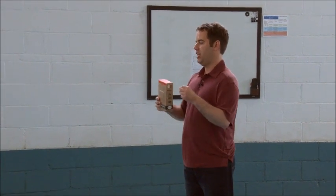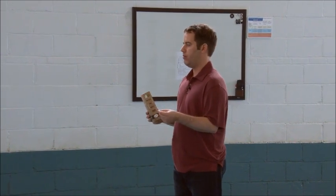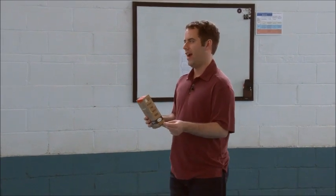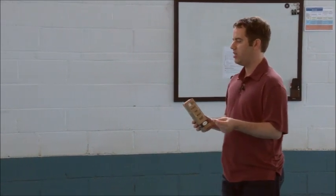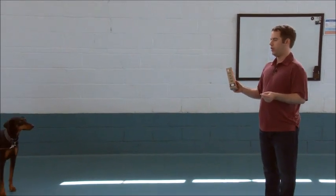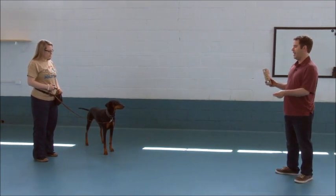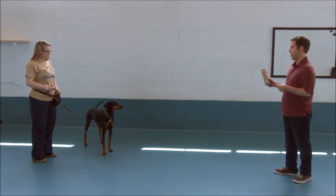This is going to be the start of our counter conditioning process. This is how we actually teach dogs not to be reactive and how to focus on their handler. It's very important that the handlers get the timing right and they get their speed down. So we're going to practice with a really easy neutral object. I'm going to shake this box of cookies and as soon as Bernaline looks at it, we want to instantly mark and reward her.